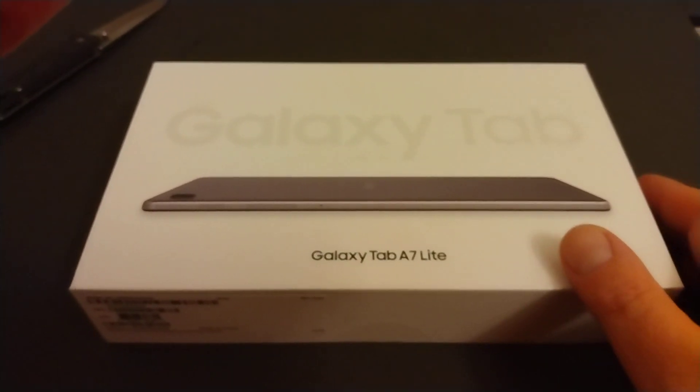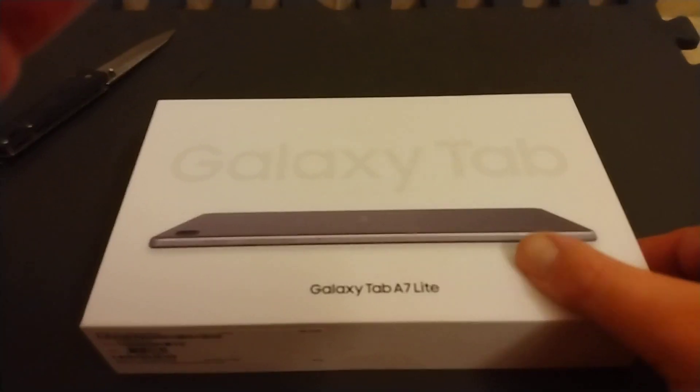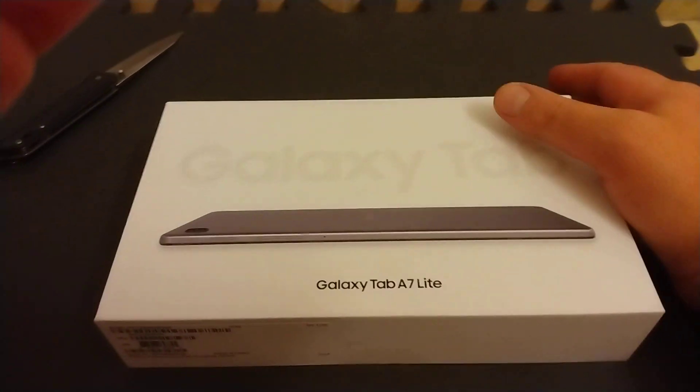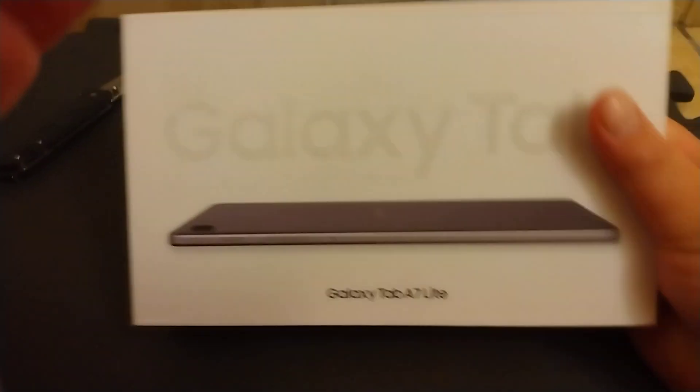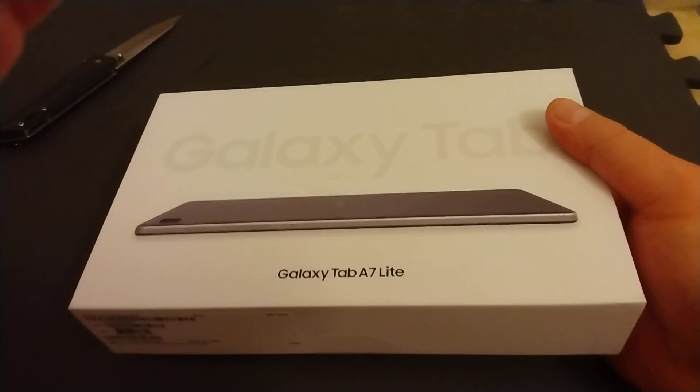What's up everybody? So as you see here I've got a brand new device. It is the Galaxy Tab A7 Lite and I'm going to be unboxing that.